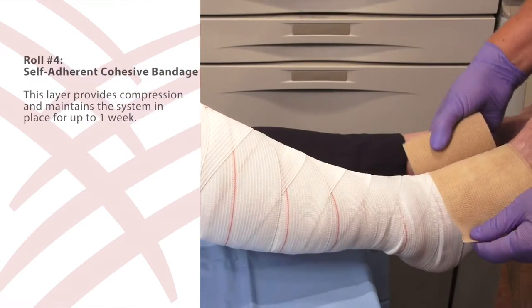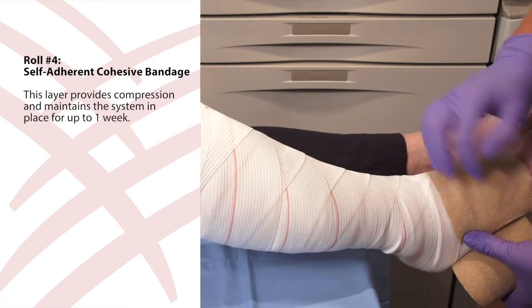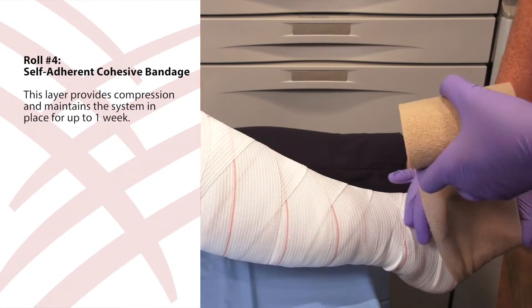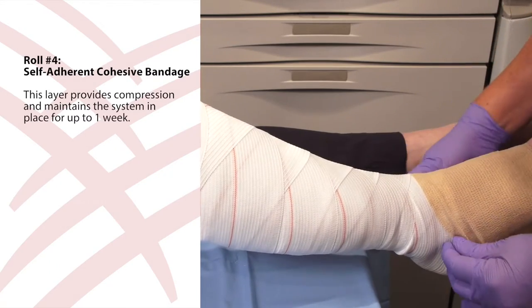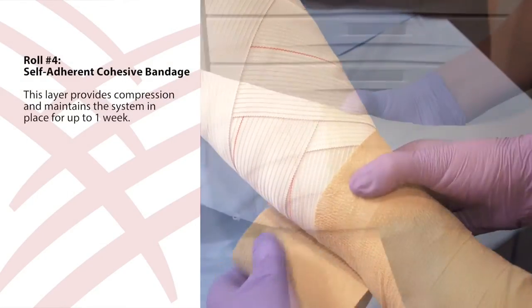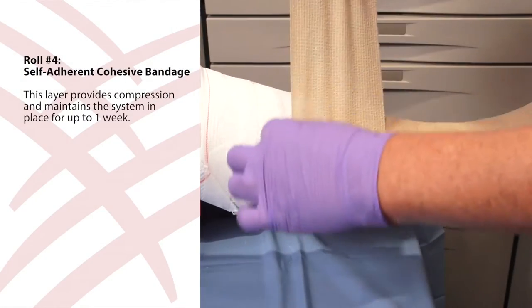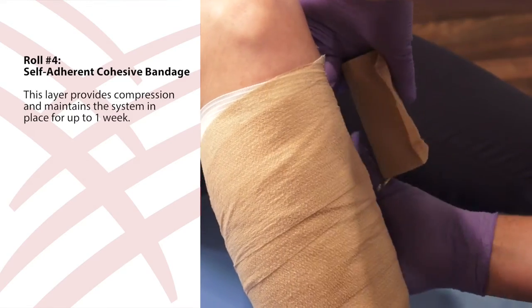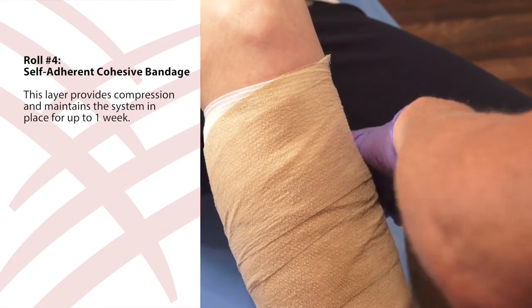Finally, use roll four, the self-adherent cohesive bandage. Starting at the base of the toes, anchor the bandage with two wraps around the foot. The self-adherent cohesive bandage applies compression and maintains the system in place for up to one week. Work up the leg using a 50% overlap. Cut the bandage, ensuring it is not stretched at the last 15 centimeters, and secure by pressing lightly.